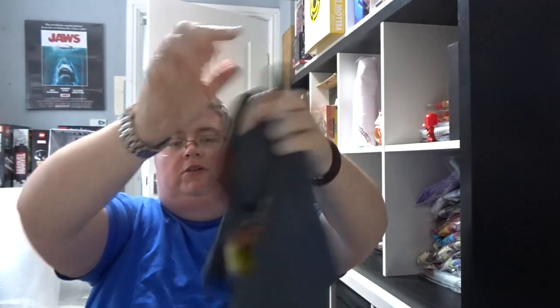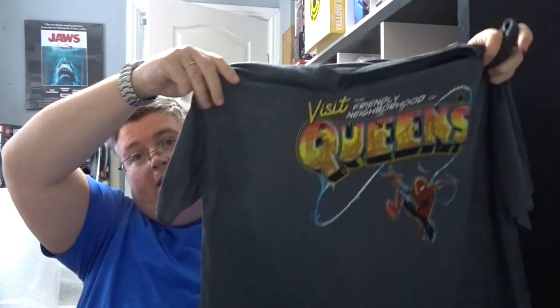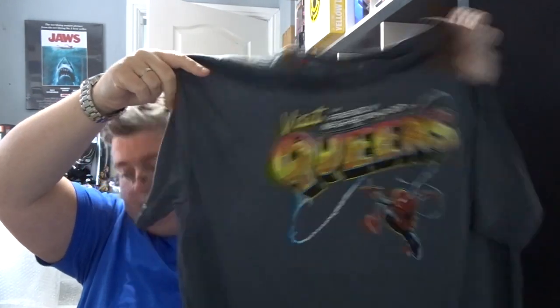And finally — I think I've seen this before with Loot Crate, maybe I'm not sure — a Spider-Man t-shirt. And that's everything, thanks very much for watching, don't forget to subscribe, and we'll see you next time at jlian.co.uk.